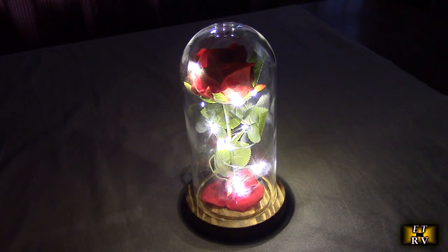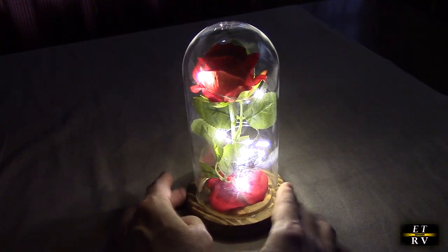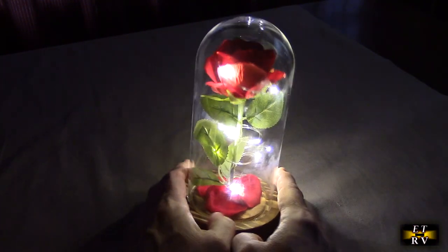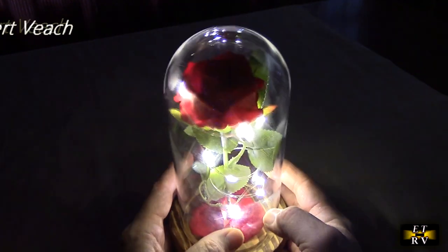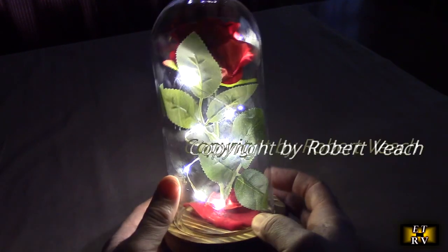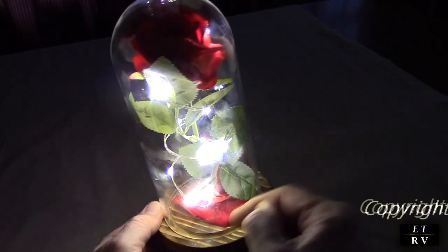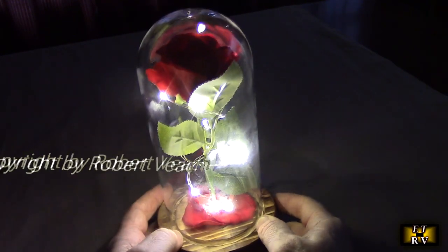There it is with the batteries in and the studio lights off so you can see how beautiful it is. Those little fairy lights wrap around the leaves and the rose in a nice simple circular pattern, and the rose on the bottom looks really, really nice — solid wood and everything.